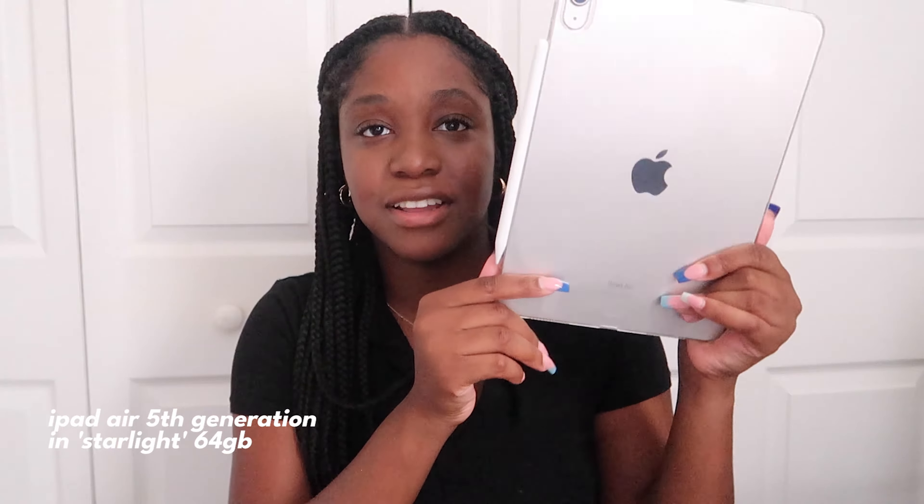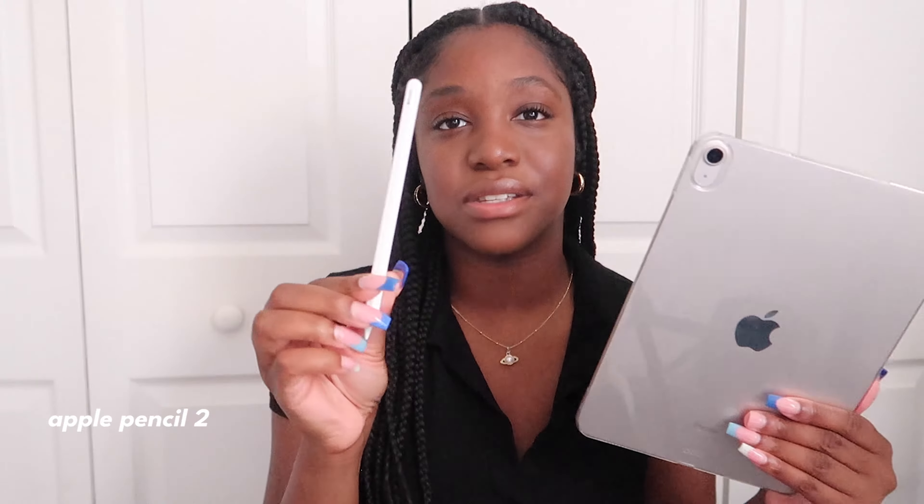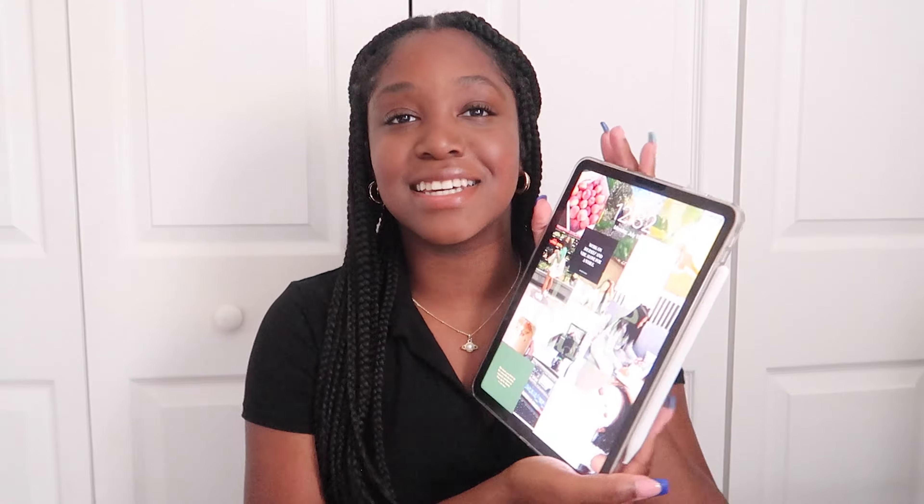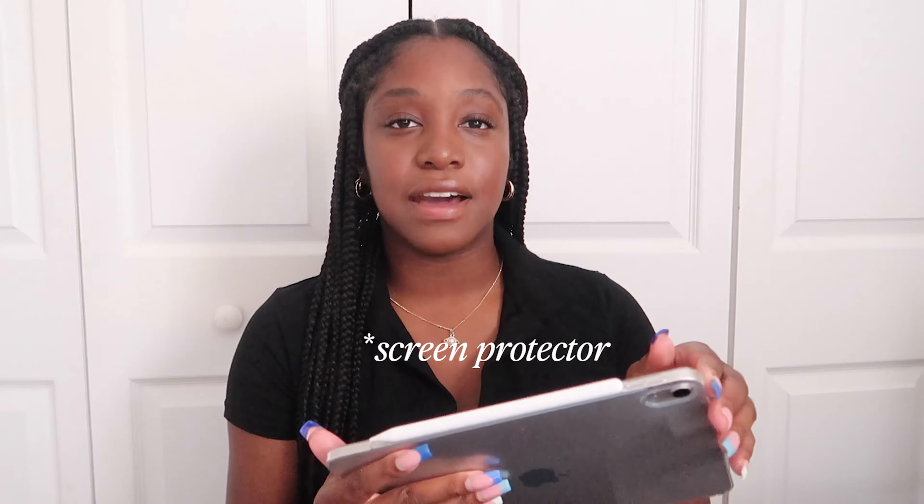I have the iPad Air, the fifth generation, in starlight. My camera is kind of bright but it's like a pretty beige champagne color. Of course I bought the Apple Pencil to go with it — this is the second generation. I love it; it's such a good size, not too small, not too big, very lightweight. It charges fast, runs out of battery slowly — it's a great time. I have a paper-like screen protector and a clear case, both from Amazon, and I'll link those below.